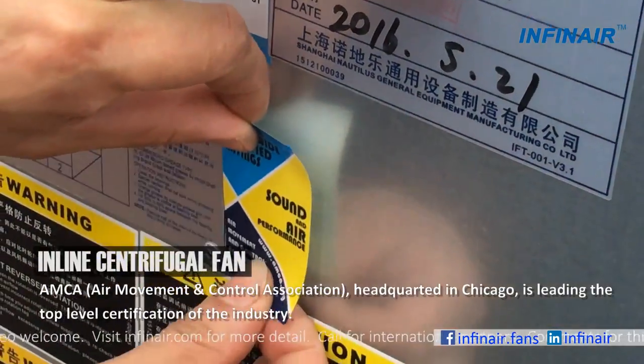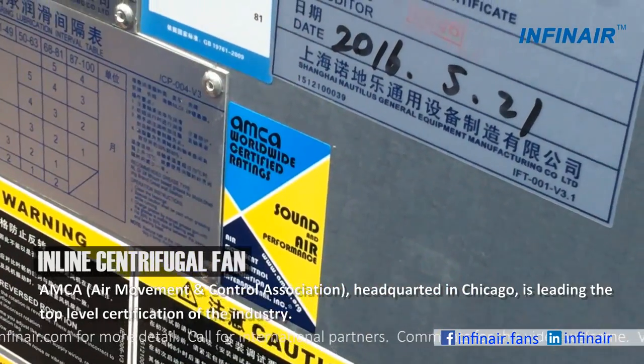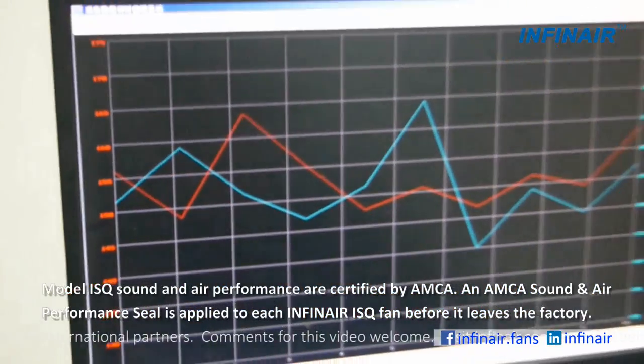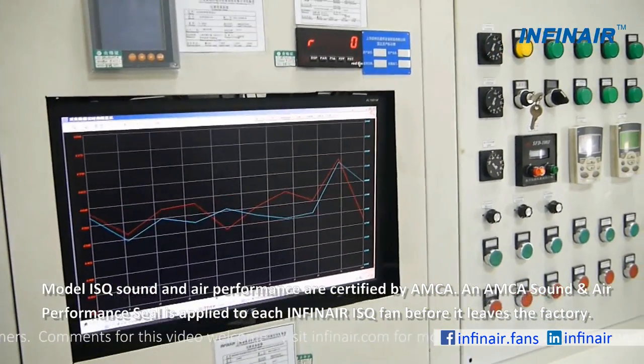AMCA, headquartered in Chicago, is the leading top-level certification body of the industry. Model ISQ sound and air performance are certified by AMCA. An AMCA sound and air performance seal is applied to each Infernair ISQ fan before it leaves the factory.